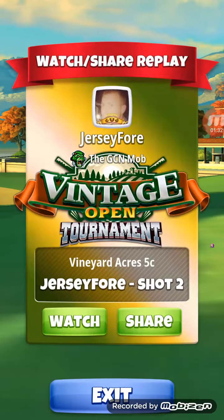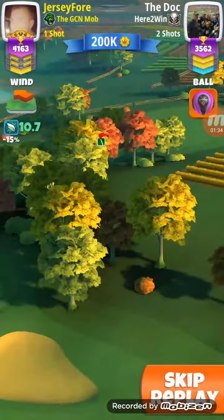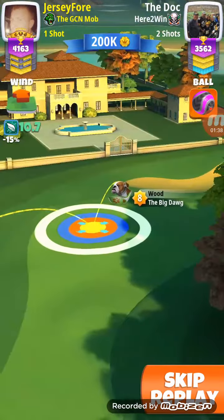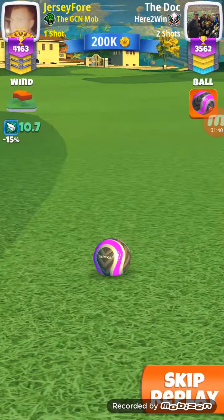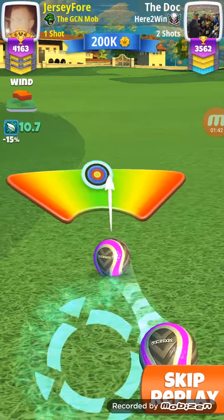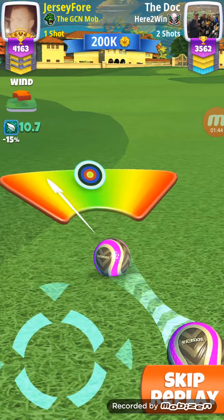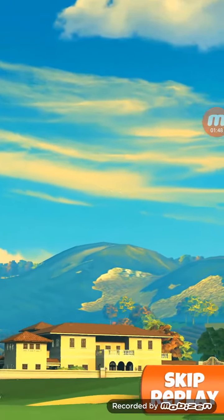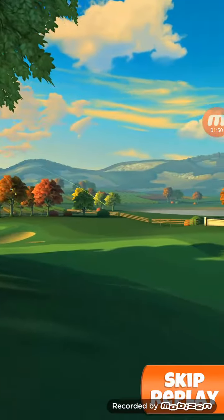Let me show you it again where I'm set up. I'm set up right inside that cup. You can see my white is on the edge of that rough right there. Full spin to the back, full right spin — just hook it. And that's how I was able to get in position to get my eagle on 7.